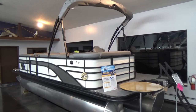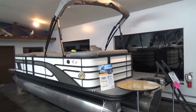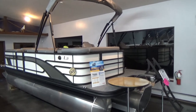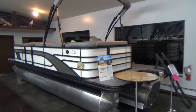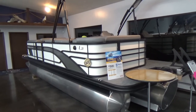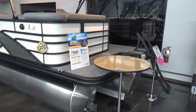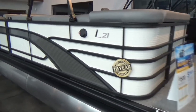This is a new series from Bennington for 2021 that replaces their SXP series. This is a tri-toon here, 21 feet long. You can see it has the blackout package in white panel with metallic silver accent. This is the SPS tri-toon package, which is three 25-inch tubes.